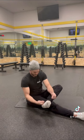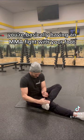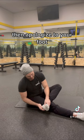Then punch, slap, and karate chop. You're basically having an MMA fight with your foot. Then apologize to your foot and give it a nice massage.